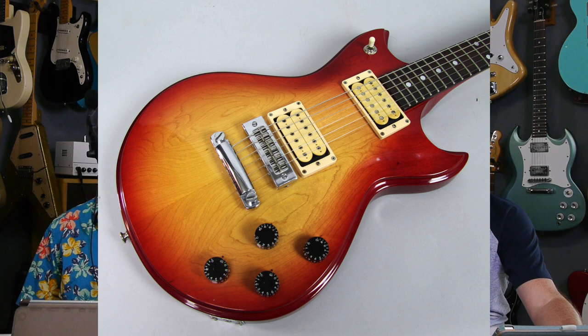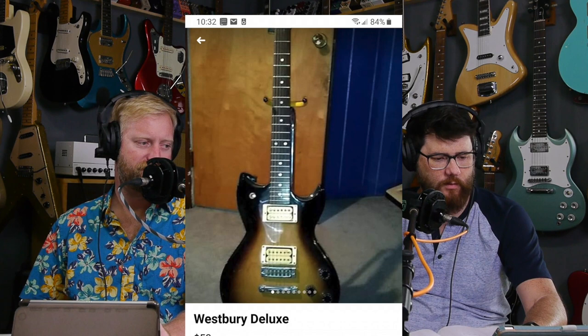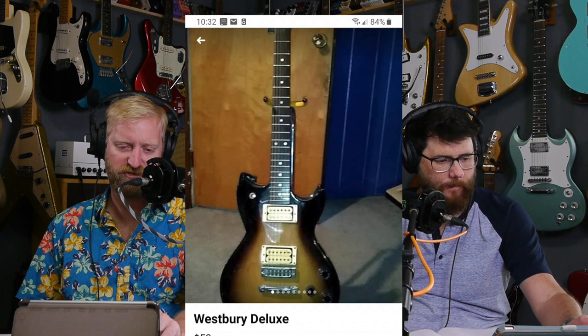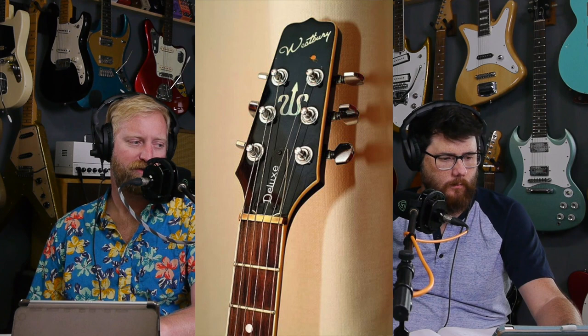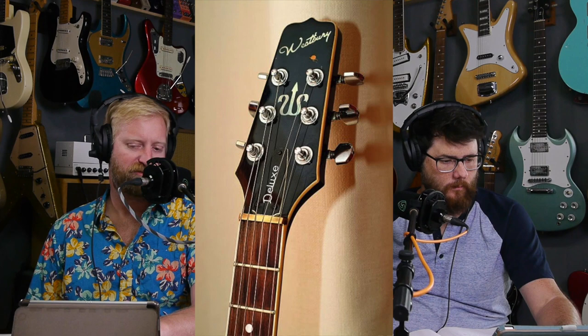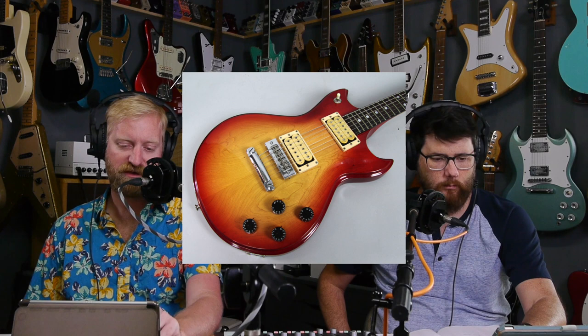The one he's looking at is kind of like a tobacco burst. And then I pulled up one that's like a cherry burst. Can you tell if the tobacco burst one also has a German carve? It does have a German carve. I think the German carve is super cool. What we're looking at here is essentially like a Les Paul concept as far as the hardware loadout. It has that harmonica bridge that came on 70s Les Pauls and 70s Gibson guitars. You've got two cream humbuckers, a three-way switch, four knobs, and a three-by-three headstock with what looks like a brass nut.